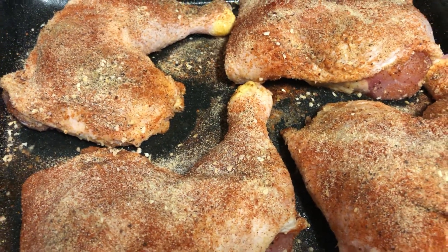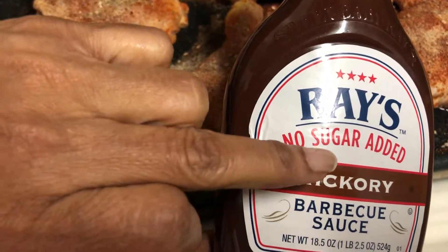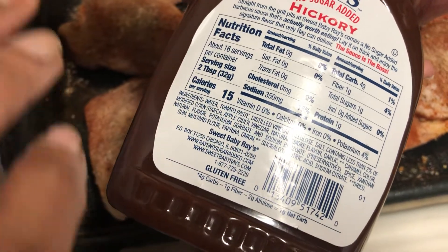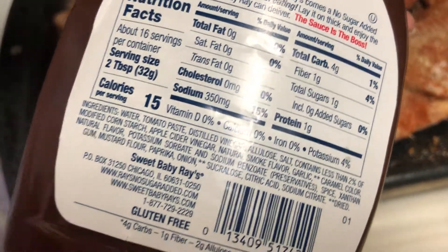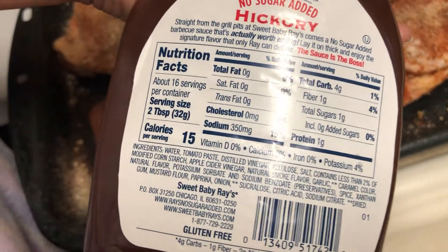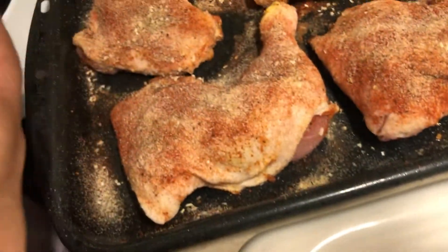Now look at what I'm going to be putting on here — we've got some barbecue sauce, but no sugar added! If you look on the back, it has no cholesterol, no saturated fat — that's one of the things we talked about. It just has a little bit more sodium, which we also have to watch, but the sugar is just one gram. I'm putting it right on the chicken, and this is going to be a meal prep for you guys too.